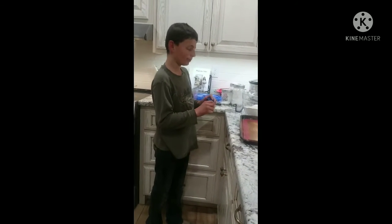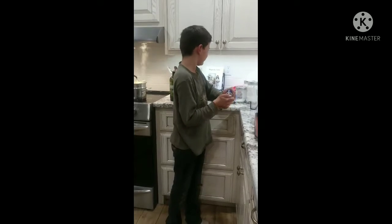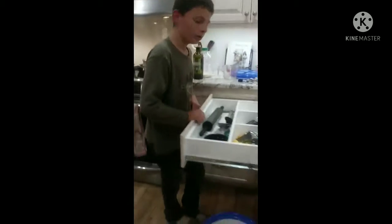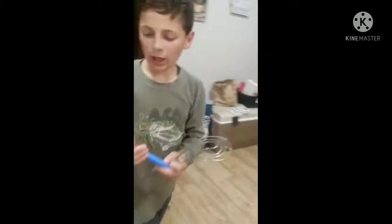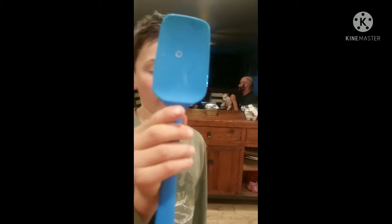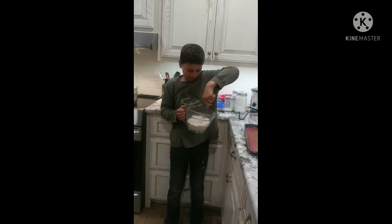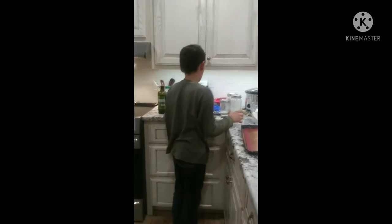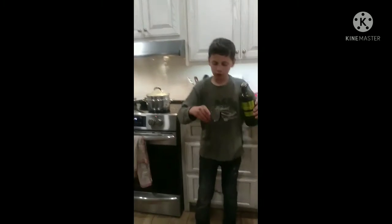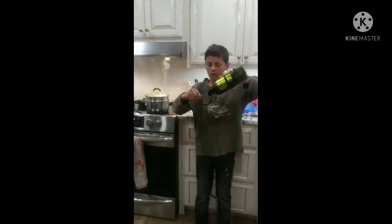Get a flour whisk and mix up your flour before you add your wet ingredients. You need one of these to stir the batter around. First use the flour whisk to stir in the baking powder, the salt, and the flour, then add four tablespoons of olive oil.